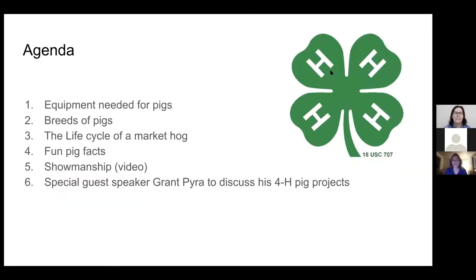So just a little bit of agenda that we have. We're going to talk about some equipment that you might need if you have pigs, different breeds of pigs, the life cycle of your market hog. We'll talk about some fun pig facts and we'll also touch on some showmanship aspects, and we have a special guest speaker Grant, who is going to talk about his 4-H pig projects with us.